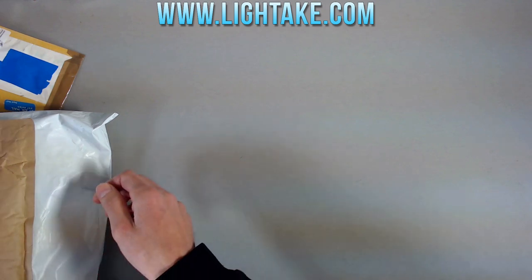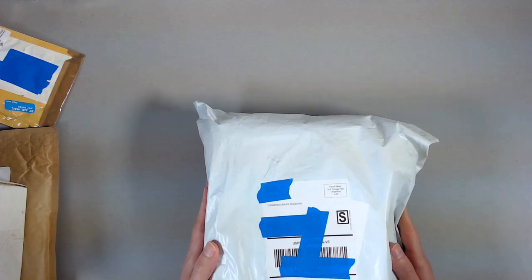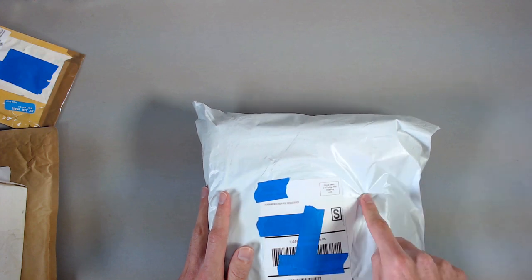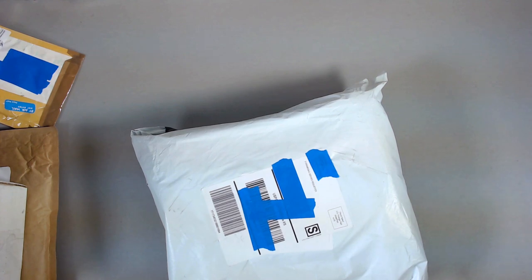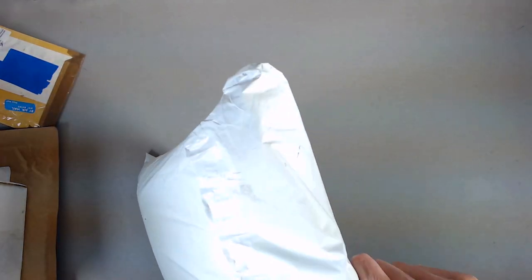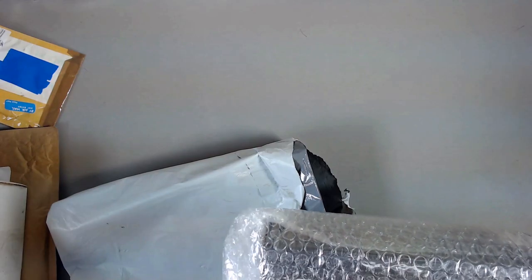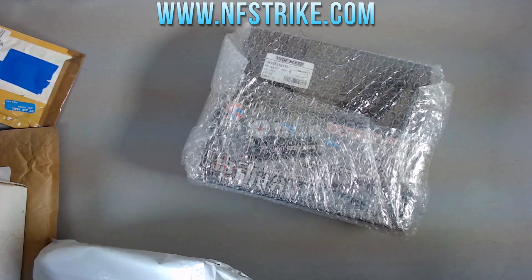Since we're on the topic of companies, this next package is, I believe, my purchase from Lightake — I made a purchase a few weeks ago for a few things. Let's pop it open. Actually, this is not from Lightake; this is from NFStrike. My apologies — I didn't realize this was coming in just yet.